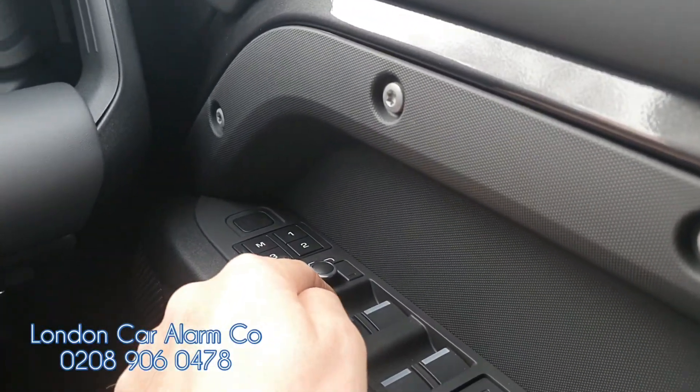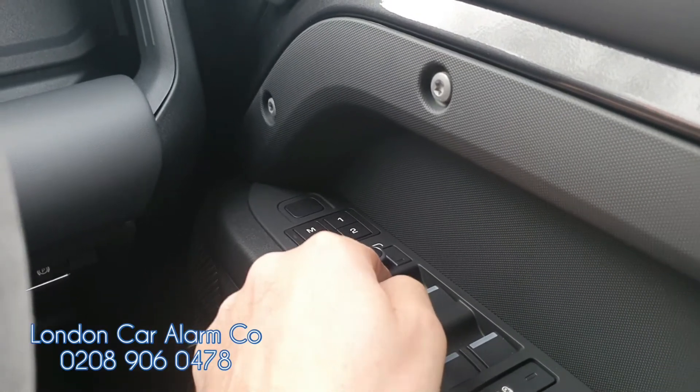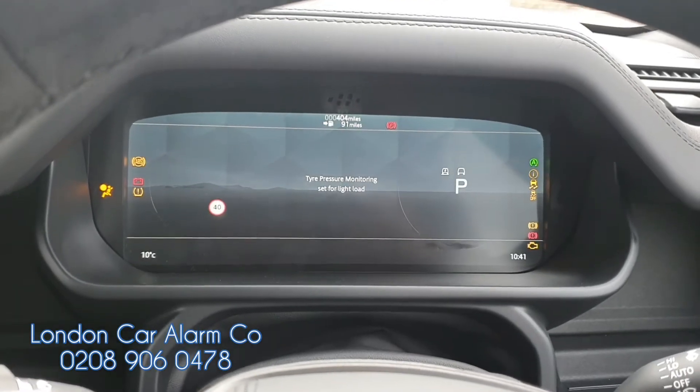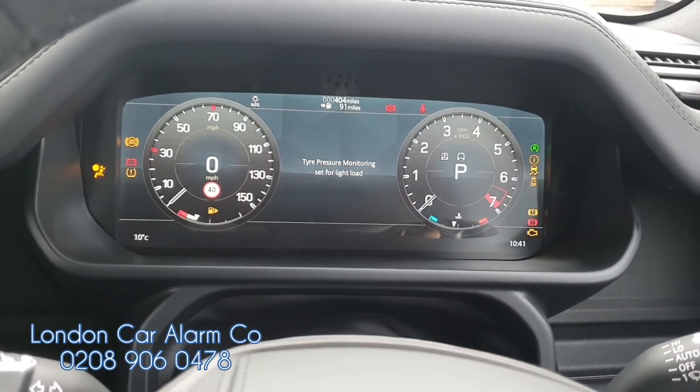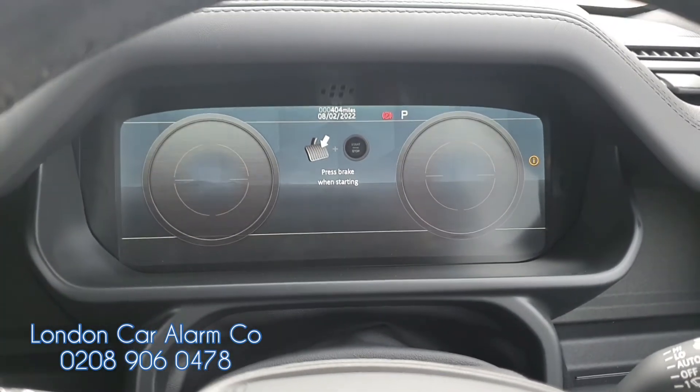So one, two, three, four, five, six, seven, eight, nine, ten, eleven — start button off, pause, and then back on — and we get two bleeps. Really, really straightforward.